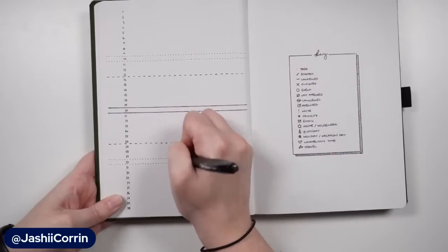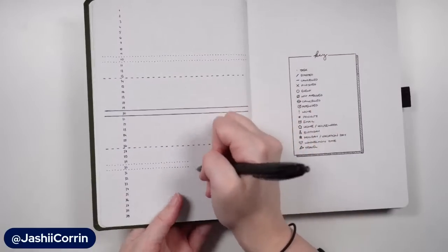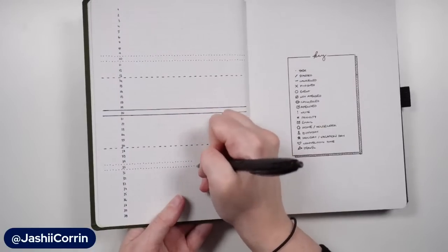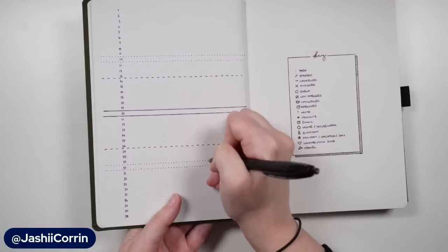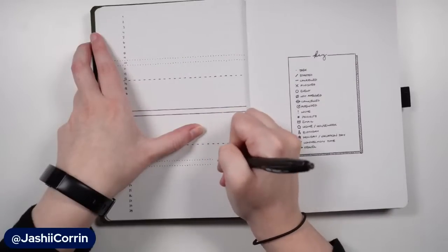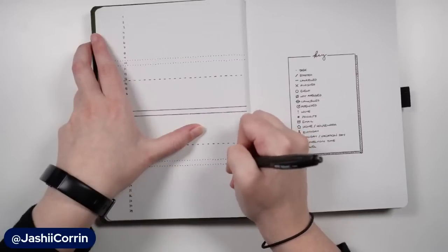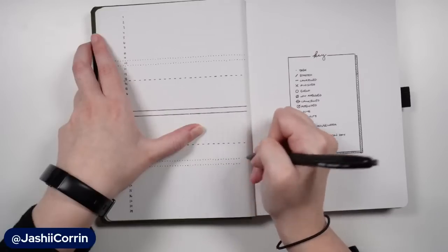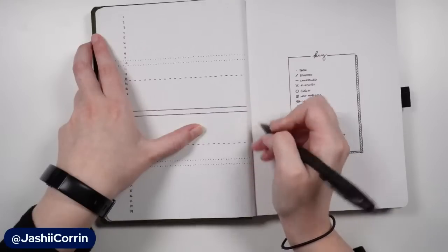I think it'd be fun to do a one pen setup at some point that's actually for me. I was tempted to do one for my new Square journal, but that's such a good opportunity to use washi tape so I'm glad washi tape won that poll. If you don't often check out the community tab on the channel, that's where I put all of the little polls. For instance, this live stream with the one pen setup was a community pick - I put forward four different options and this is the one that came out victorious.